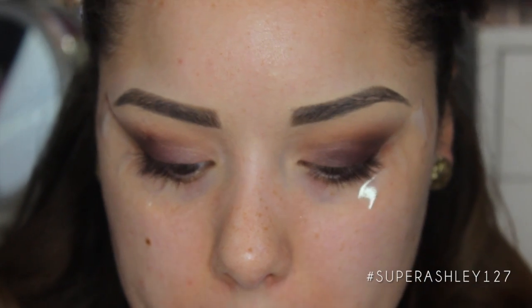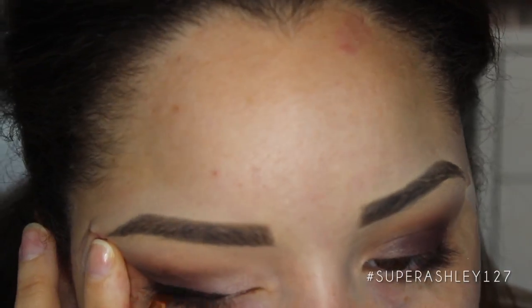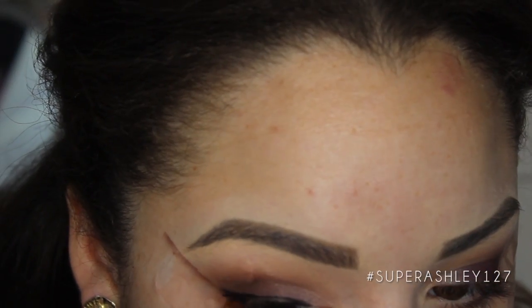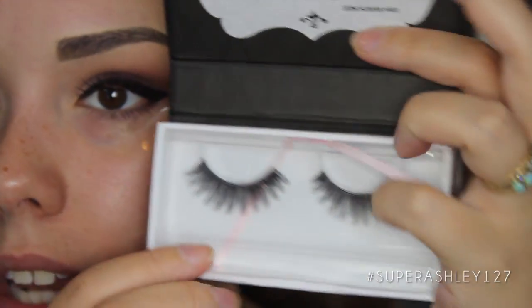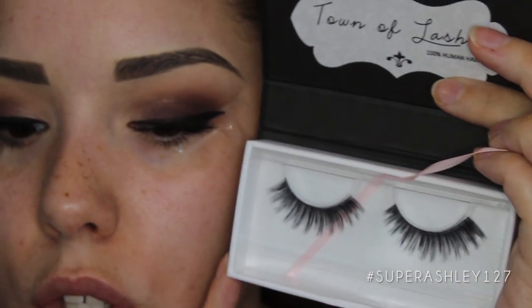I definitely want some winged liner for this look, so I'm going to use the ELF cream eyeliner in black on this E05 liner brush. My winged liner is on — it's all over the tape, but when I peel it off it'll be the most crisp line we could ever get, which is why I love this tape trick. Now I'm going to do a quick coat of Too Faced Better Than Sex mascara to prep for false lashes. The lashes I'm going with today are Towne lashes Kissable false lashes — made of human hair, really full, and great for this darker eye.